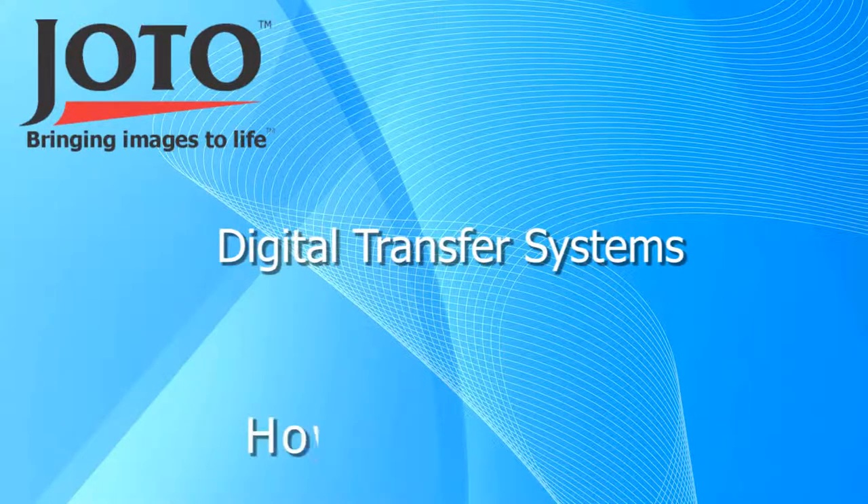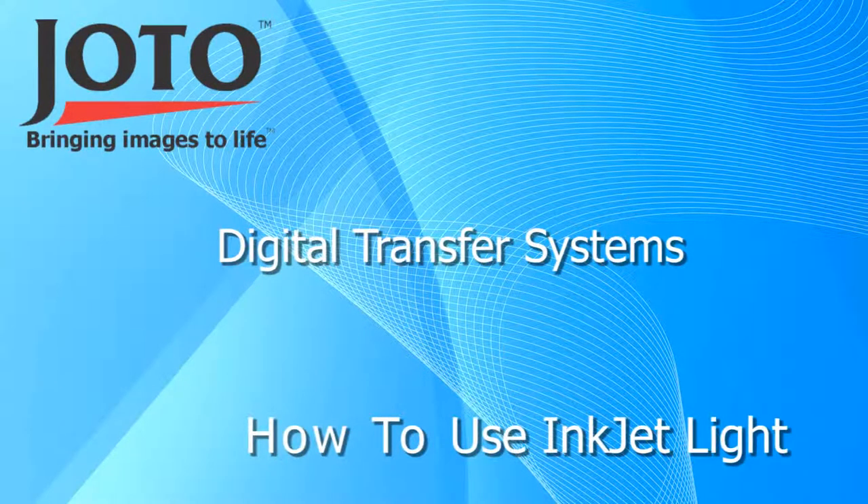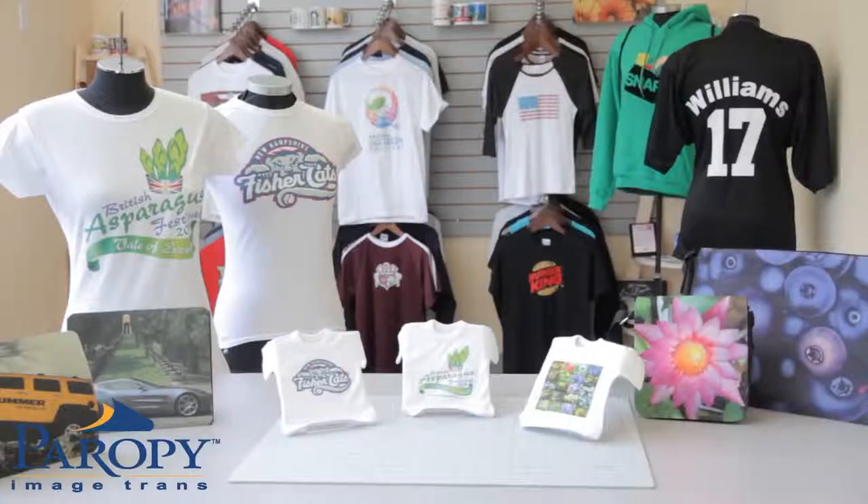This instructional video will show you how to use inkjet transfer paper for light colored fabrics. We will be using Perapi inkjet light premium, which is designed for use with inkjet printers with pigment inks. No special ink or toner is required.